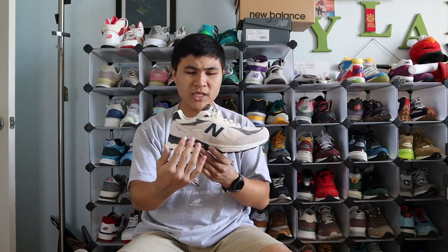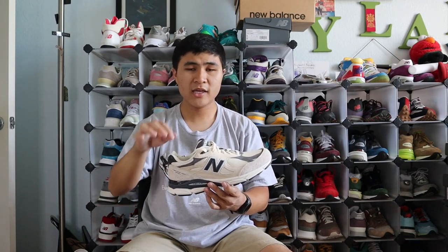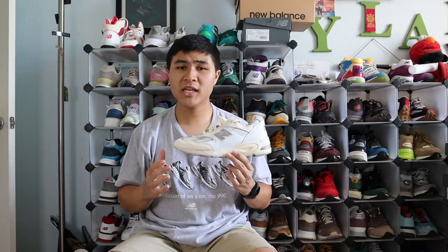Starting the top 3, we have the 990 V3 in the Moonbeam and Macadamia Nut colorway. This is by far my favorite V3 from the first half of the Teddy 16. I love the colorway overall — the Moonbeam base, the contrast between flat suede and hairy suede, and especially the hits of charcoal gray around the shoe: the panels in the front, the tongue, and even part of the midsole foam. It's a well put-together colorway and definitely my favorite V3 from the first half.